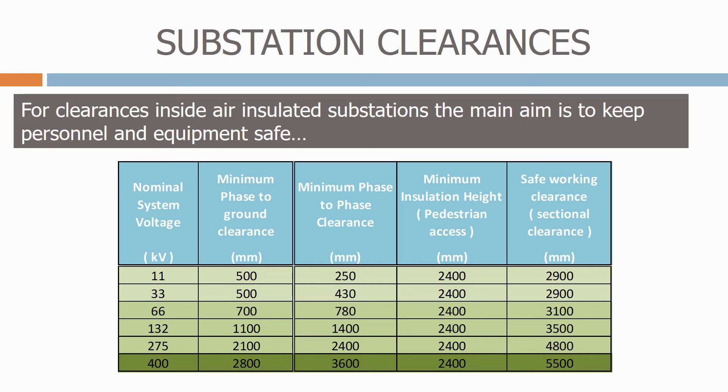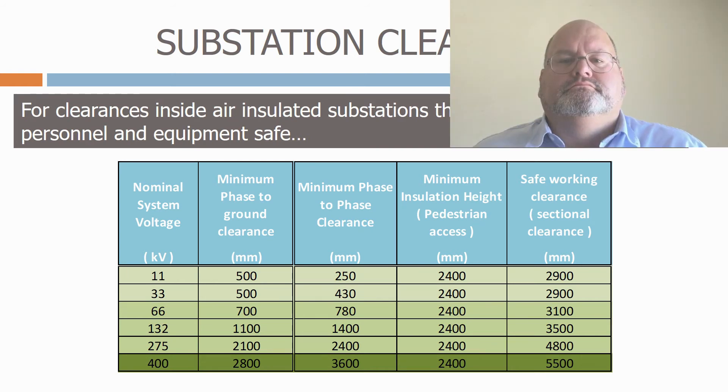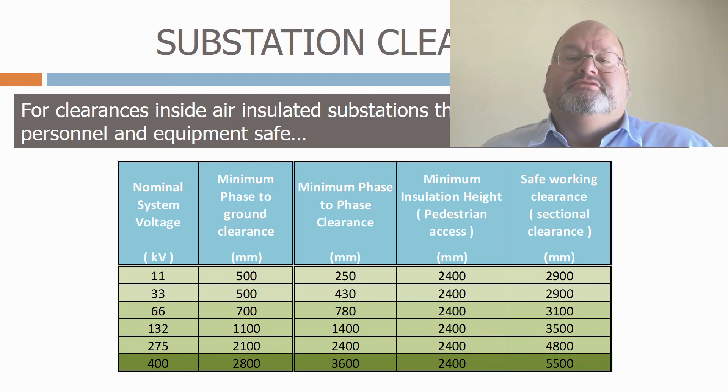Let's now see how all these safety clearances are used to design an air-insulated substation. In my career, the main clearance infringement in air-insulated substations has come from personnel accidentally infringing the clearances by carrying equipment inside the substation, such as metal ladders or scaffolding poles. For this reason, most electrical utilities ban metal ladders inside substations and insist that wooden ladders must be used. They also have special restrictions when scaffolding is used.